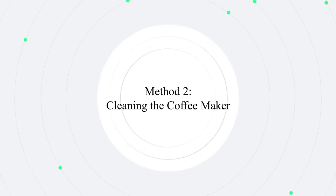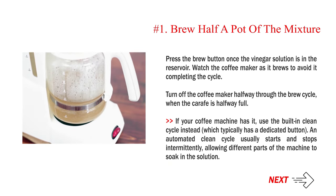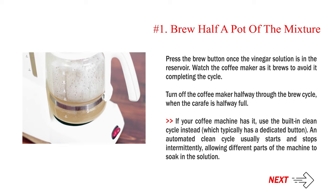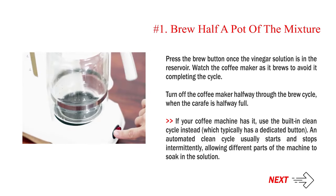Method 2: Cleaning the coffee maker. Step 1: Brew half a pot of the mixture. Press the brew button once the vinegar solution is in the reservoir. Watch the coffee maker as it brews to avoid it completing the cycle. Turn off the coffee maker halfway through the brew cycle, when the carafe is halfway full. If your coffee machine has it, use the built-in clean cycle instead, which typically has a dedicated button. An automated clean cycle usually starts and stops intermittently, allowing different parts of the machine to soak in the solution.